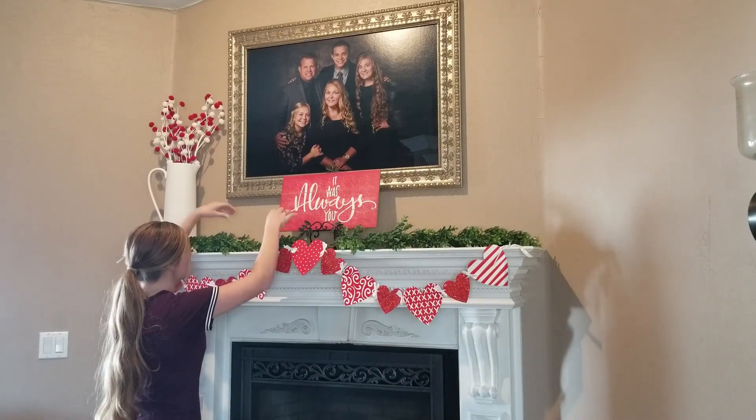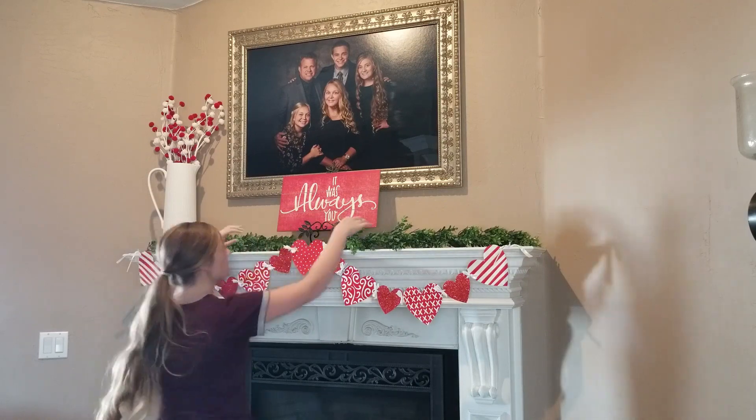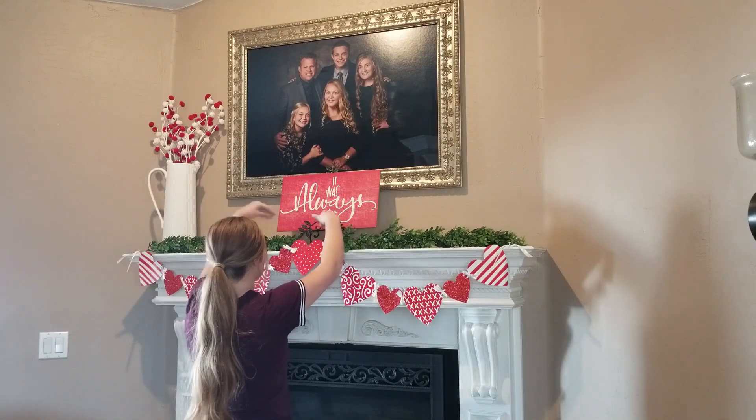I have these three pieces of greenery up here and I'm just kind of smushing them together and making them look like they're all one piece of garland.